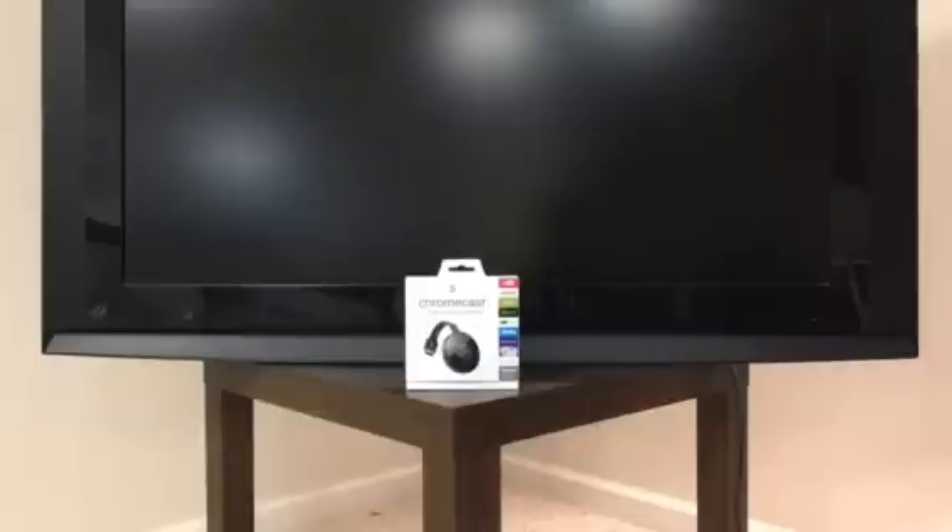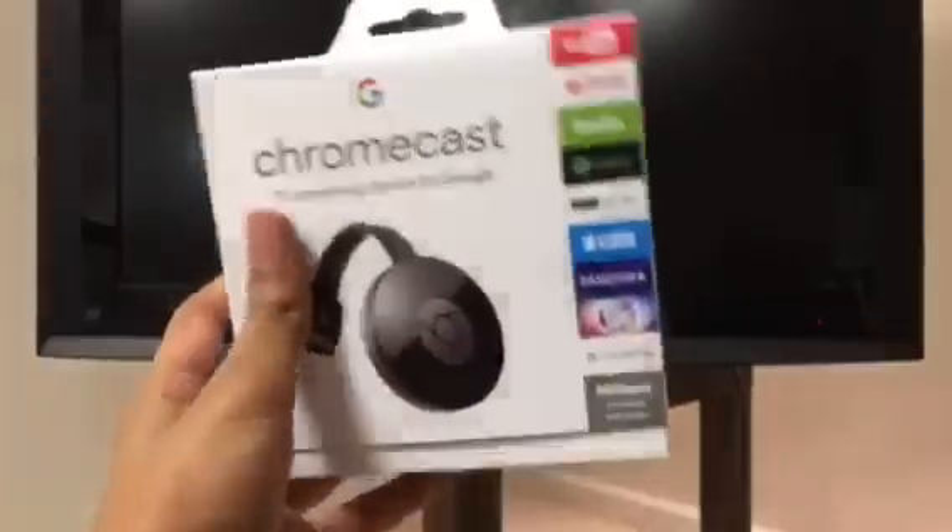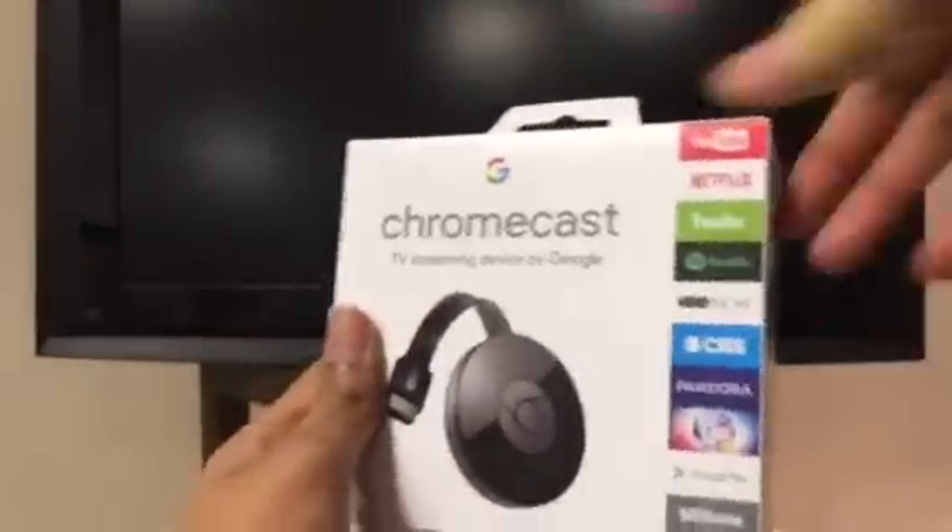I'll be covering downloading the Chromecast app and just basically getting started real quick. This is going to be a very simple tutorial. So right here I have the Chromecast itself, and I really like the box — it's very compact and nice. It comes with all these apps you can stream on and much much more.